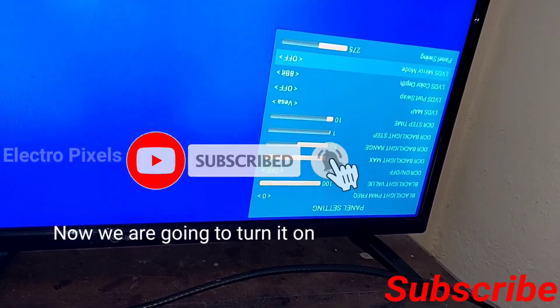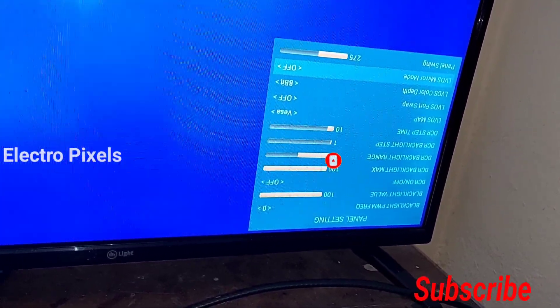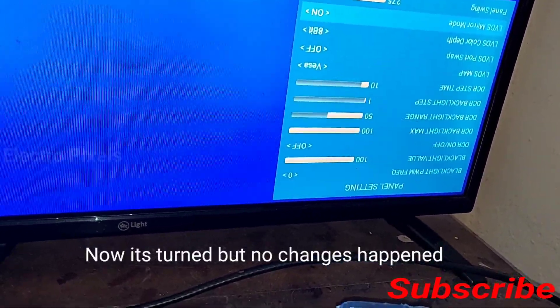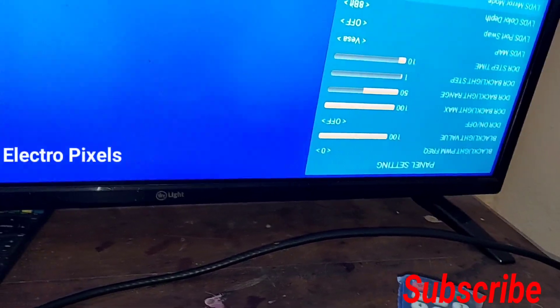Now we are going to turn it on. The LVDS mirror option is now turned on and we exit from the service menu.